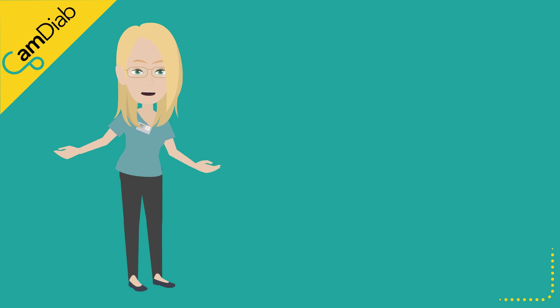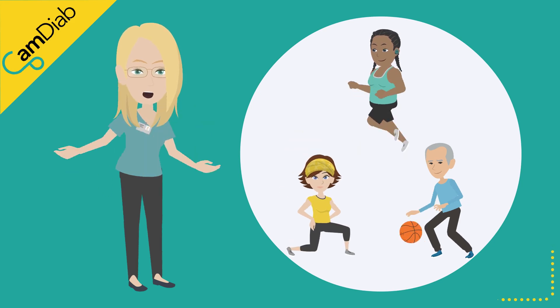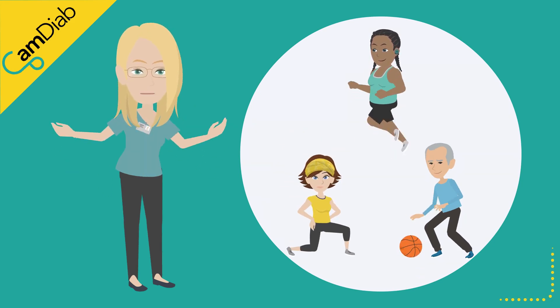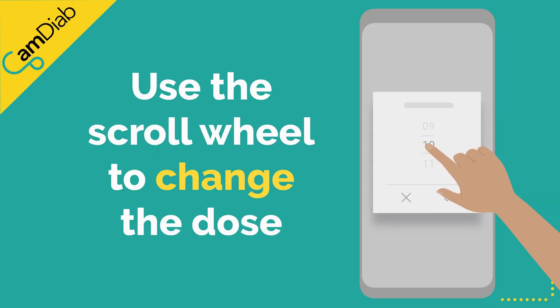Occasionally there may be times when you might like to give less insulin than suggested. For example, if you are going to be physically active immediately after eating the meal. You can tap on the suggested dose and use the scroll wheel to change the dose as appropriate.